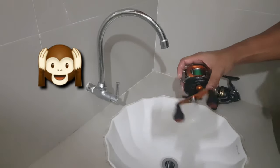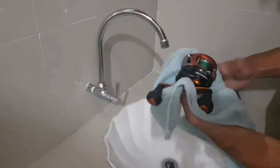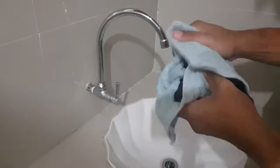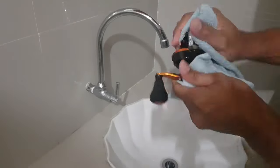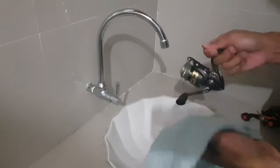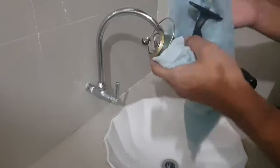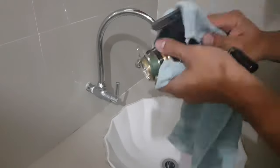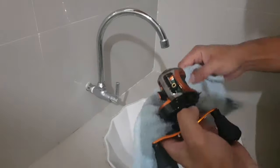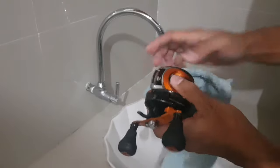Then after that, we let it dry. After drying, we can now put on the oil and grease.